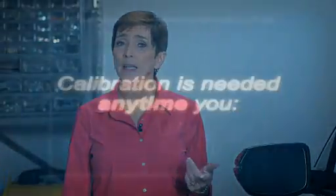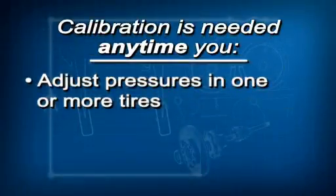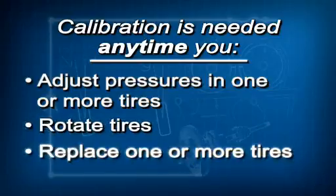Calibration just means the TPMS learns the tire characteristics while driving. Calibration must be done any time you adjust the pressure in one or more tires, rotate the tires, or replace one or more tires. If you don't do this, the low tire pressure TPMS indicator will come on and stay on.